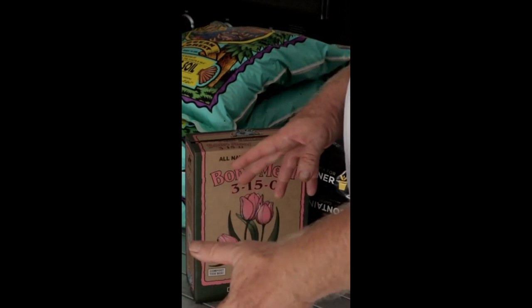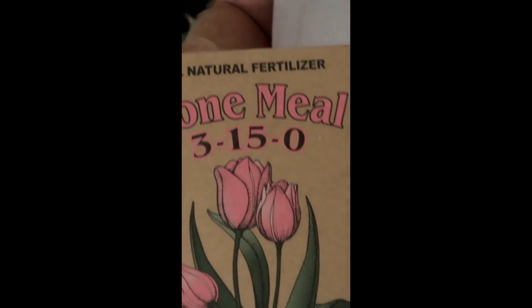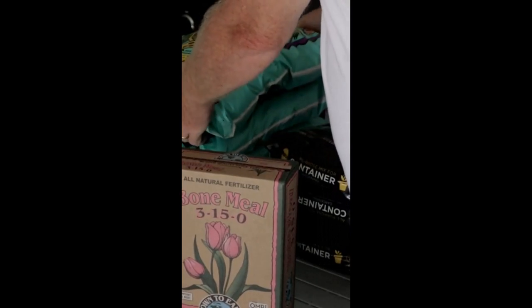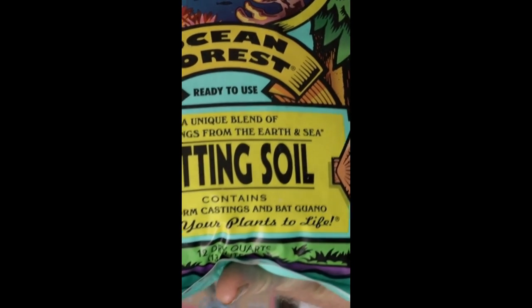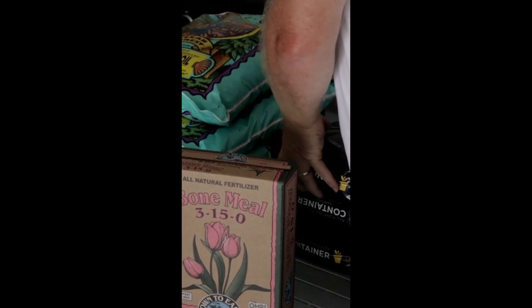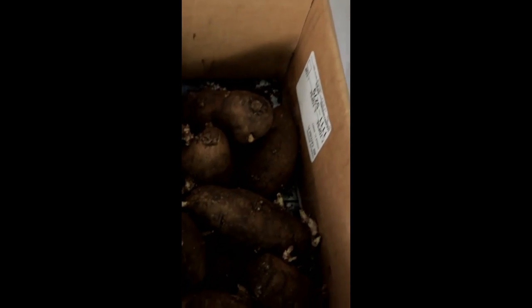Okay ladies and gentlemen, today we're going to be planting. We've got bone meal all ready to go, and we've got two different types of soil. We're going with this soil right here — it's got a lot of great ingredients in it. We also have some of this right here, which is for the potatoes.